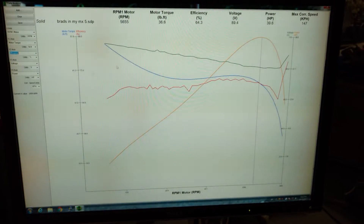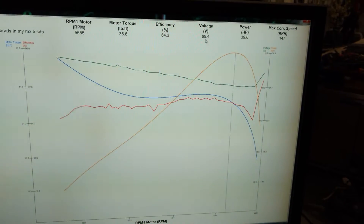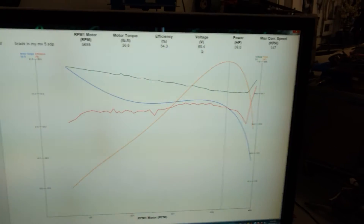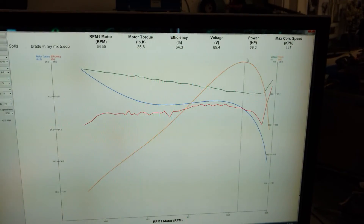We're getting there. What's the voltage at that spot? It's down to 89.4 volts. Once the batteries are fully charged, that will probably stay up more around 100, and that will make a big difference in the horsepower right at the top.